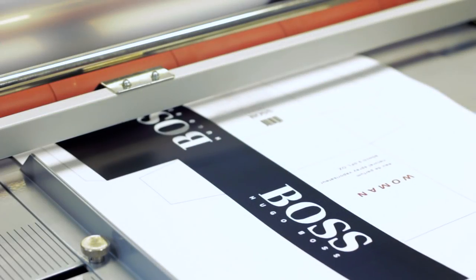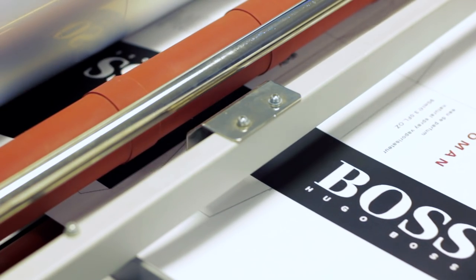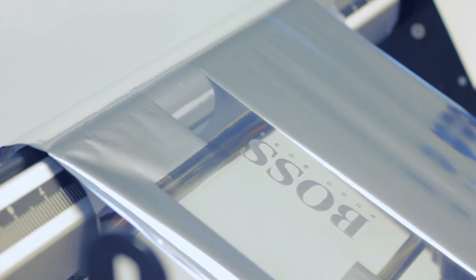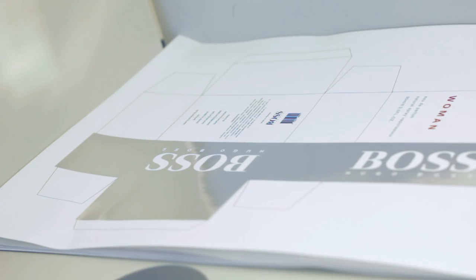Step 4: Foil. Using the Matrix and a roll of foil, run the print through the laminator. The heat from the rollers, combined with the adjustable pneumatic pressure, transfers the foil onto the areas of the print that have the 100% black toner or ink on it.